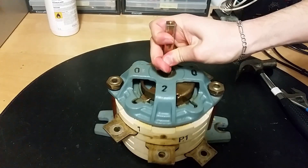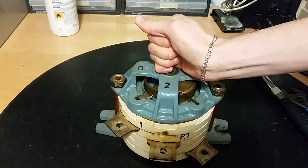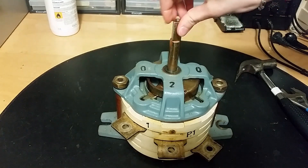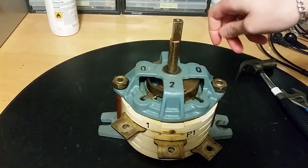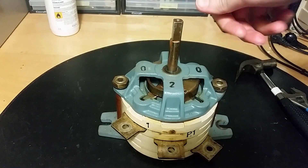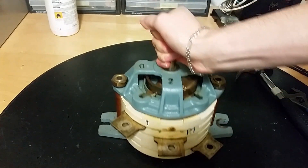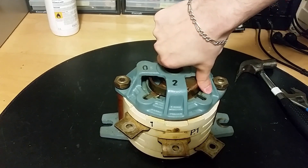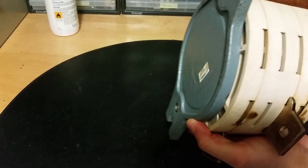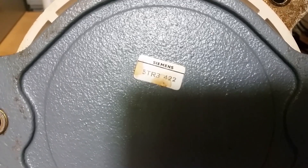Let's do a teardown of a pretty large switch here. This one is also known as the Chuck Norris night light switch — this is what he uses when he wants to get out of bed and turn on the light. It's a pretty big switch, maybe around 400 amps, pretty heavy, made by Siemens.